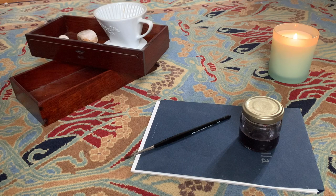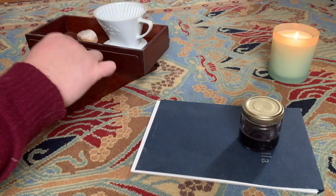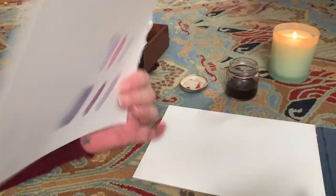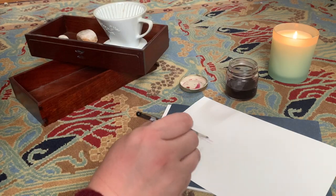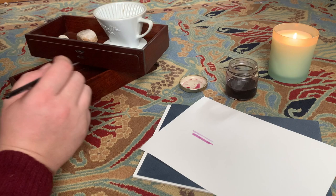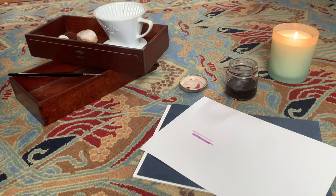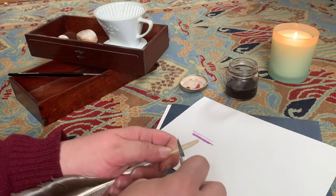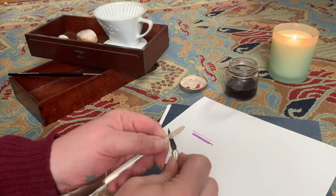So, let's try the ink out. That's looking pretty good, but let's check the aptitude for letter writing. I found a goose feather in the park a few months ago and I've always wanted to make a feather quill.